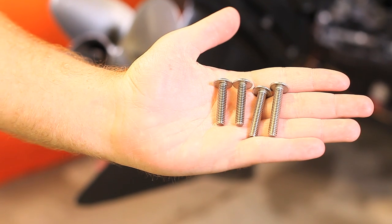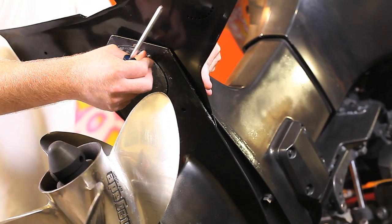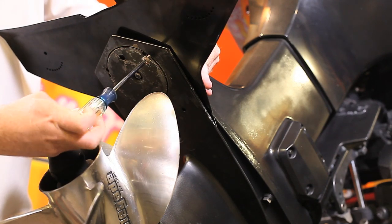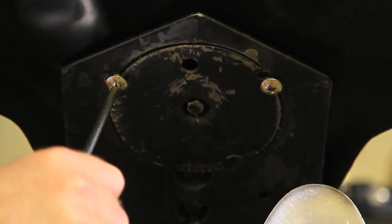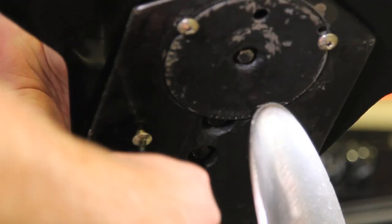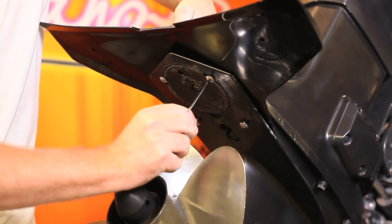Notice the two different bolt lengths. Insert the bolts, the longer ones in the rear and the shorter ones in the front. Do not tighten the bolts all the way until all four are inserted. Then go back and hand tighten all four bolts.